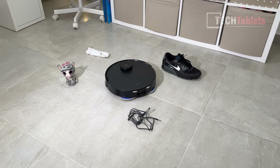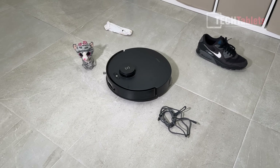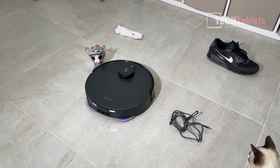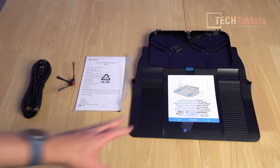It uses structured light with its cameras to detect typical household objects like shoes, socks, and toys, and avoid those. I'll be testing that out in this video. Included with the D-bot T30S AI you'll find...